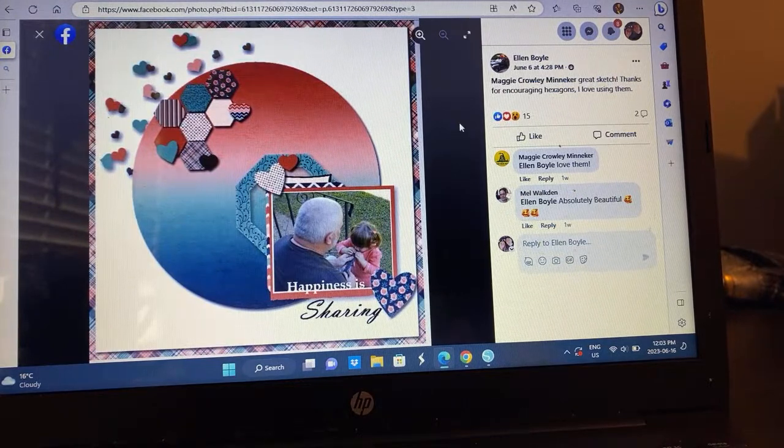Ellen really just followed the sketch — she even included the hexagons. The sweet photo, how cute is that? Got hearts going on. It's very fun. I love it.